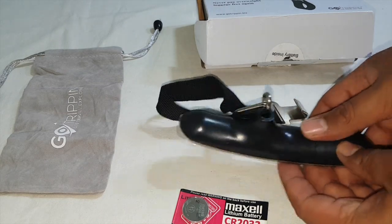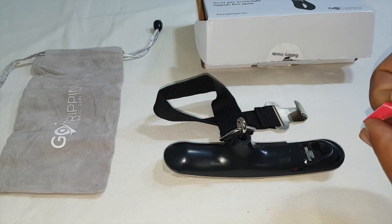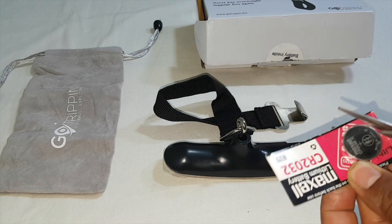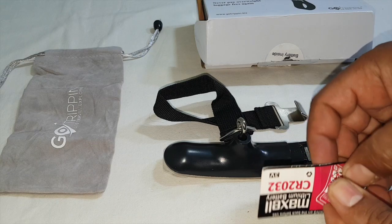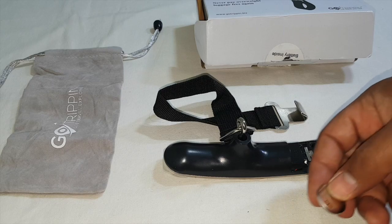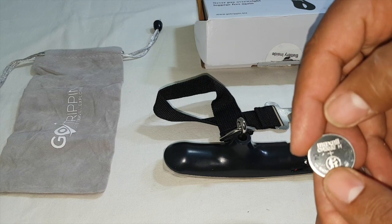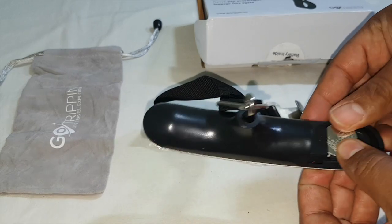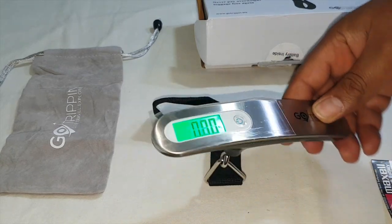Let's insert the battery. The battery is a Maxwell, made in Japan. Once inserted, the display turns on.